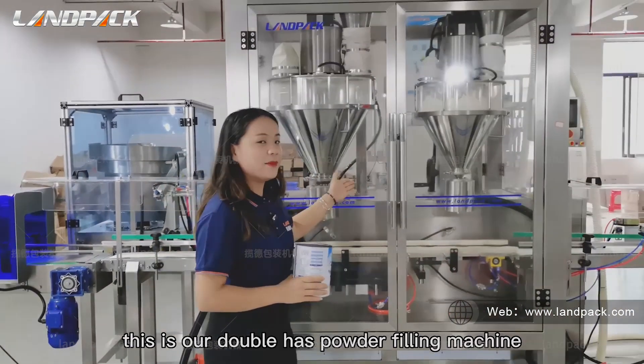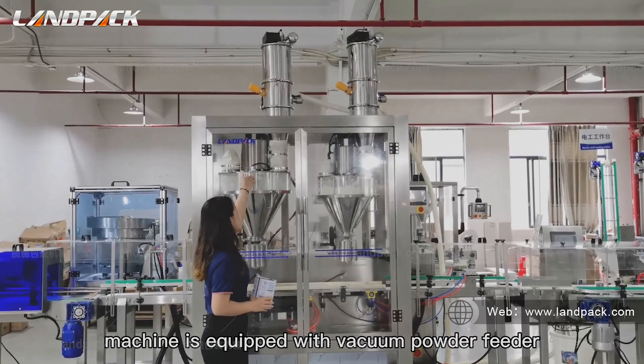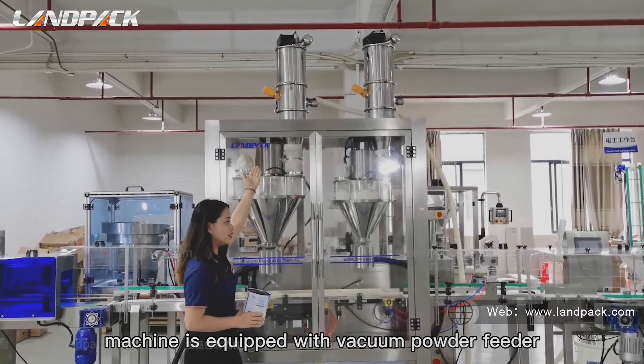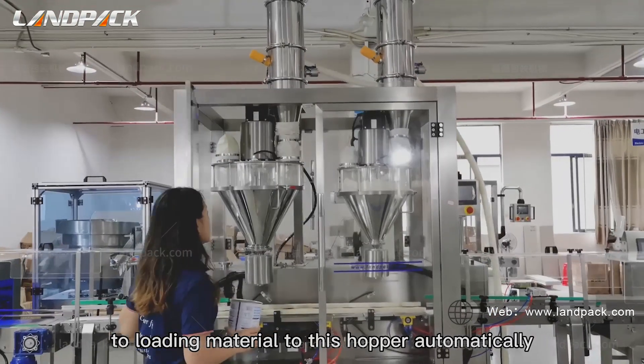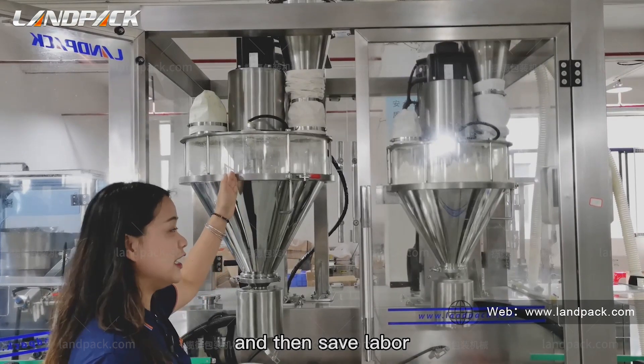This is our double-head powder filling machine. The machine is equipped with vacuum-powered feeders to load the material to this hopper automatically, and then save labor.